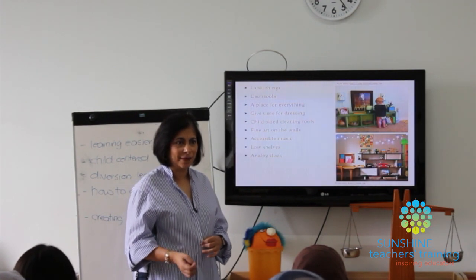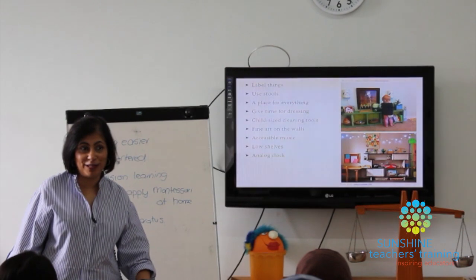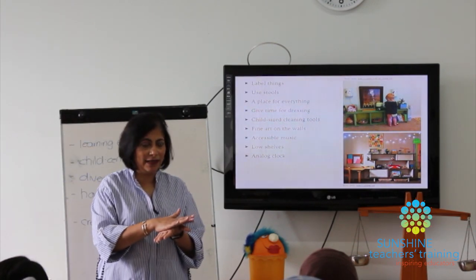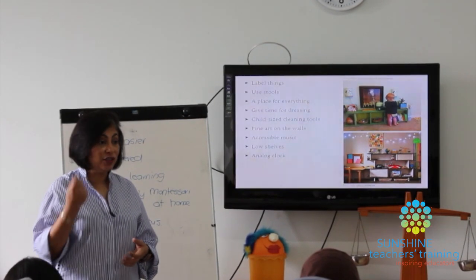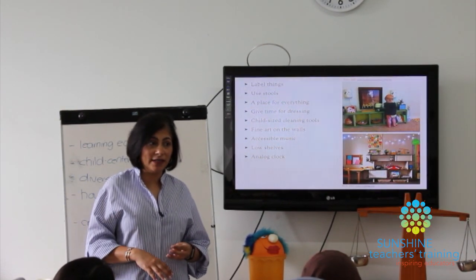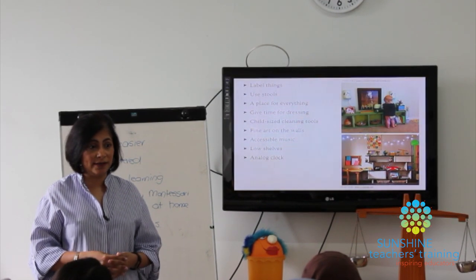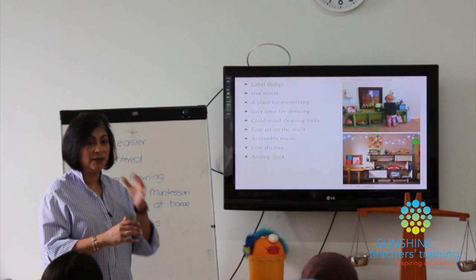Make sure you have stools in your house. Since our bathrooms and kitchens aren't built to children's level, we need stools. You can get nice ones with rubber anti-slip tops. Have one in the bathroom and one in the kitchen, so the child can rinse their cup, brush their teeth, and wash their hands without having to ask anyone for help. It's such a small thing you can do but it makes a big difference for independence.